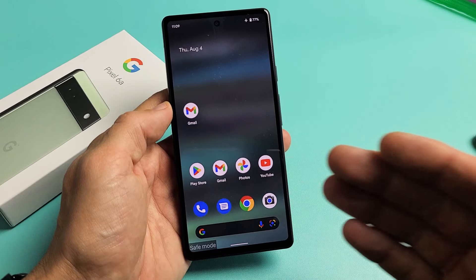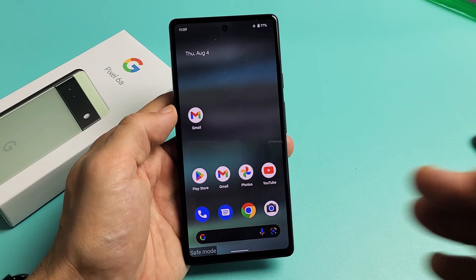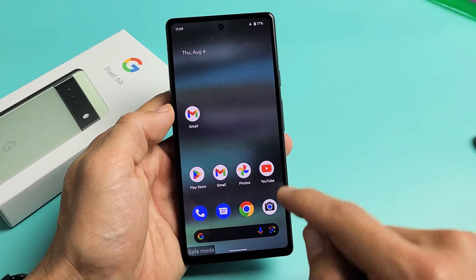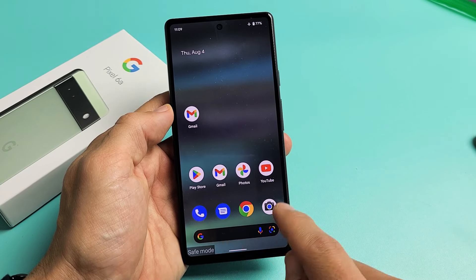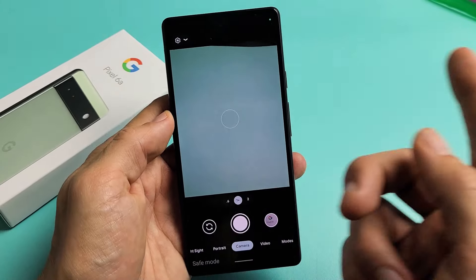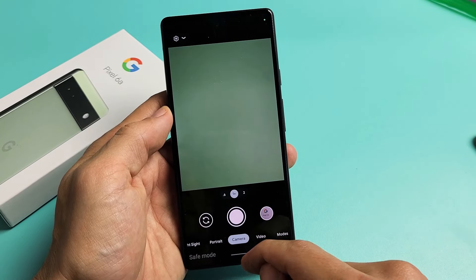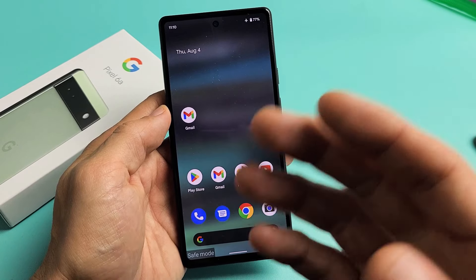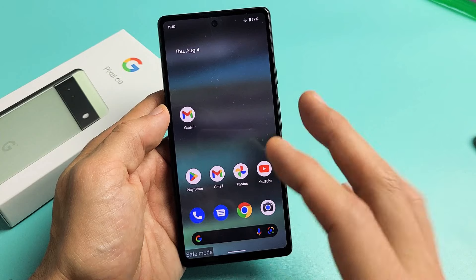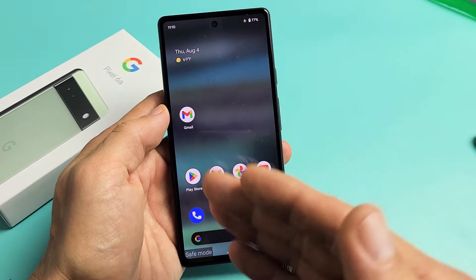So basically, if you had an issue prior — like maybe the phone was freezing, or maybe you have an issue with the camera app — and now that you're in safe mode and it's working fine, then most likely your culprit is a third-party app that you downloaded. You need to do a trial and error to figure out which app was causing the issue, then go ahead and uninstall it.